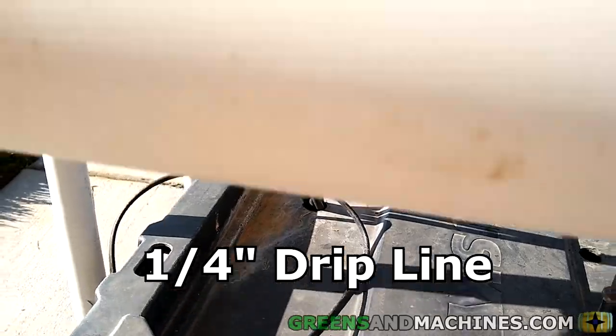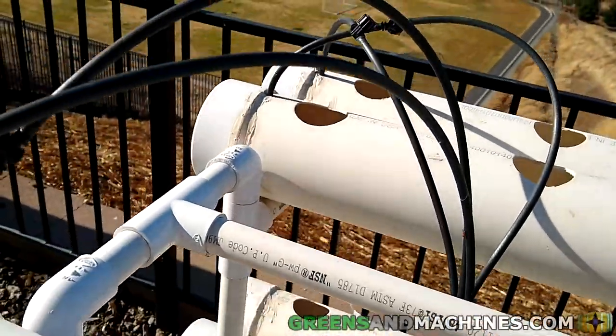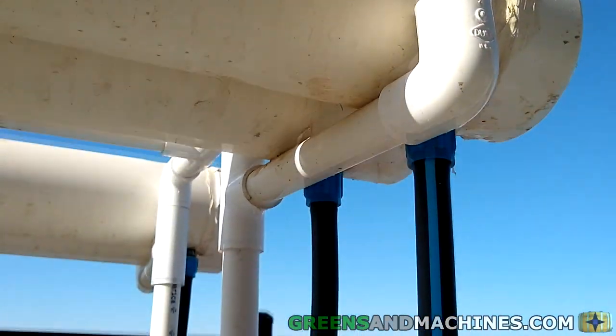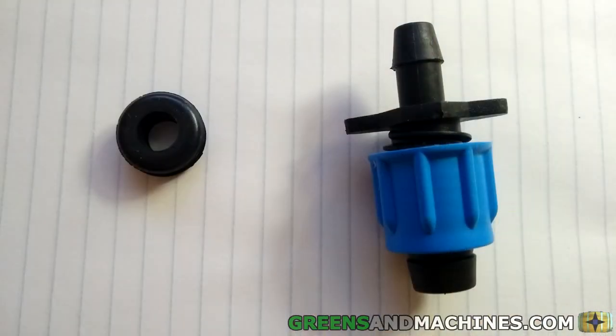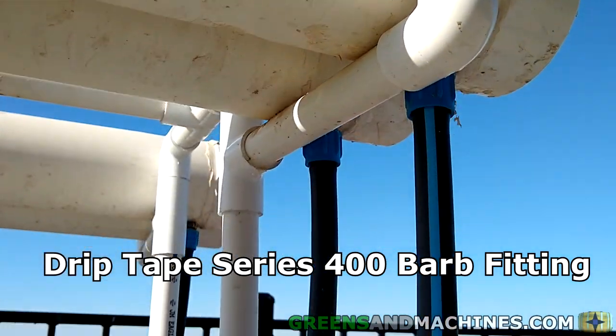The hoses run up the frame and into each growth channel through a hole drilled into the top. Water then flows down the channel to the other end before flowing into the next layer. The connection from the top channel is made through a rubber grommet fitted into a hole drilled into the bottom of the channel.